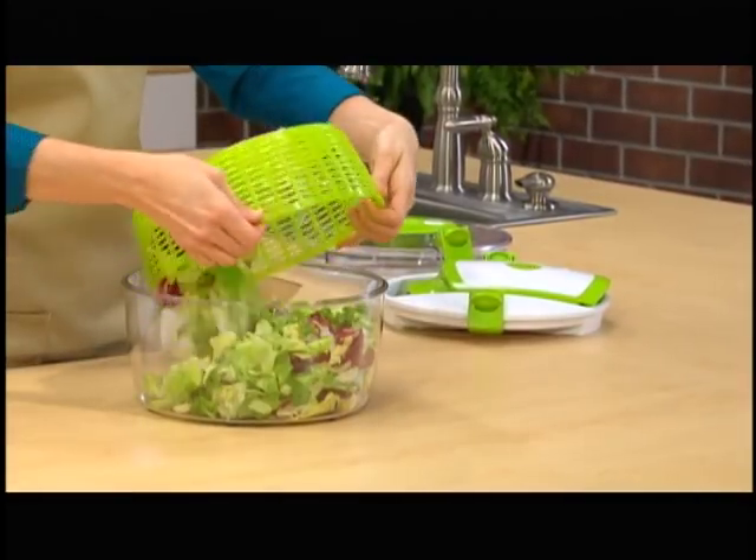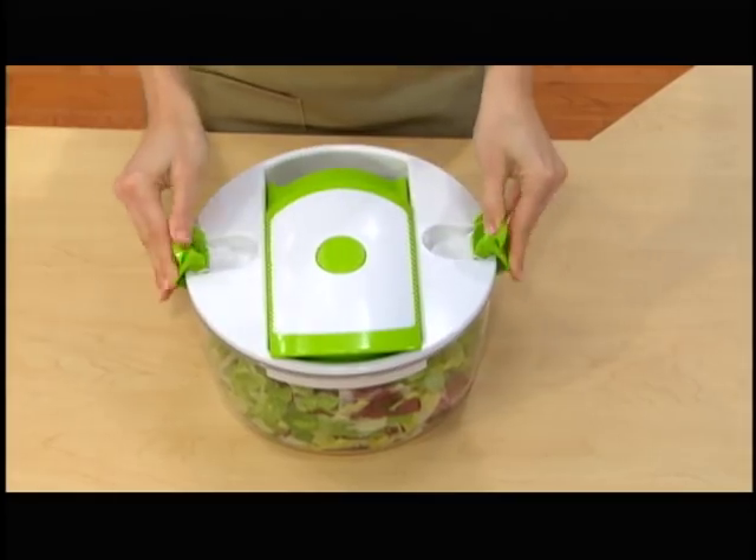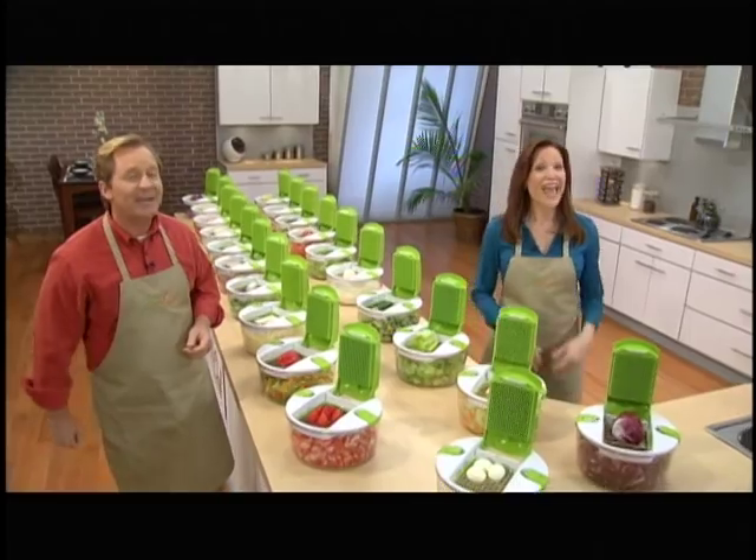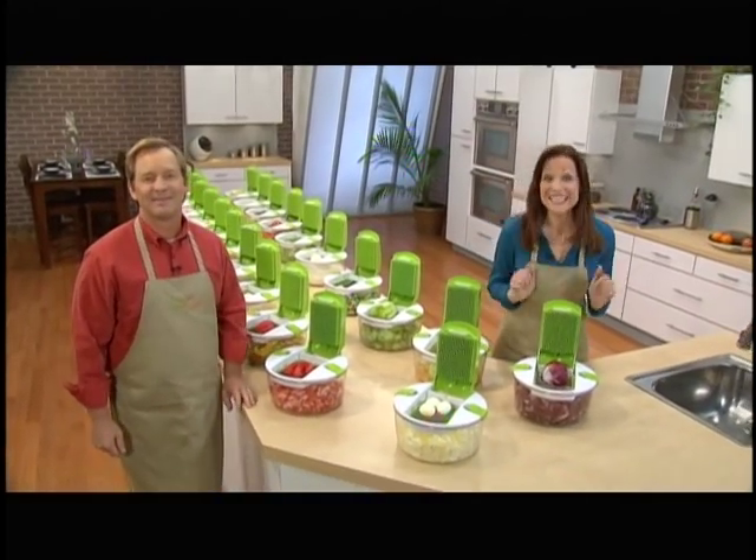Pop off the spinner lid, place the food in the bowl, pop on and lock the slicing lid, and start adding the good stuff. With the Salad Chef, you can prepare just about anything and everything imaginable at lightning speed.